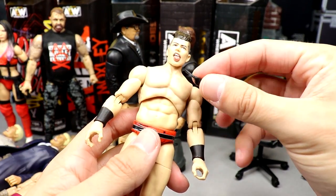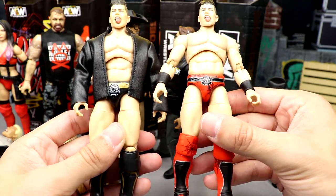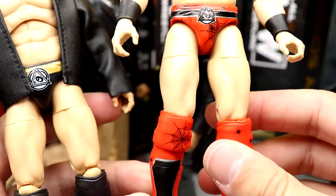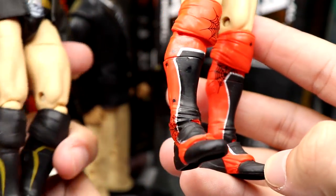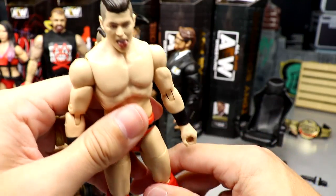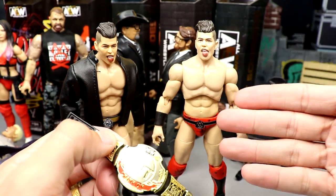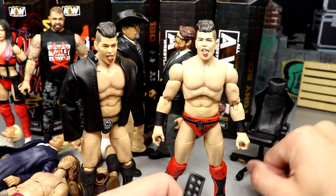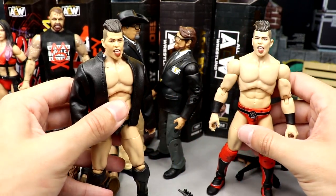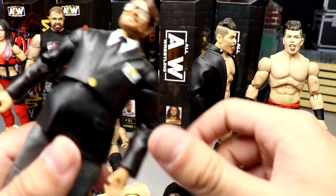The Target exclusive Sammy Guevara is basically a repaint of his Unrivaled figure with the same head sculpt. He's got a Spider-Man-style gear — black cobwebs, spiders, panda eye design — with red, silver, and black kick pads. Really cool gear, though they probably should update the skin tone as he's not this pale. He comes with the TNT Championship, a mic, and interchangeable hands including fists and mic-holding hands. I like this target exclusive better than the first go-around.